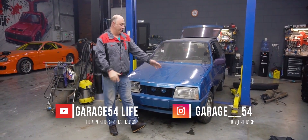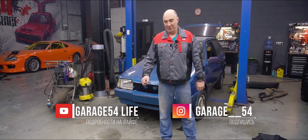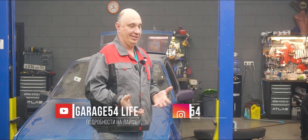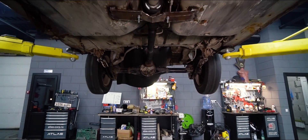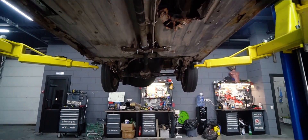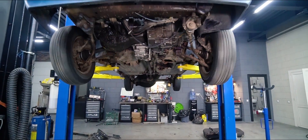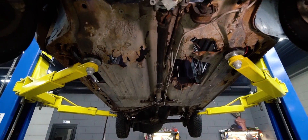Hey there, fellas. So today we continue working on this Trooper of a Lada. I'm sure you all remember from last time that we've already converted it to four-wheel drive, though we haven't gotten around to testing it yet. Let me remind you why we didn't go for a test drive last time — it's as if this thing used to be inhabited by a colony of termites. Driving around in it is outright dangerous, plain and simple. You can easily fall out through that rusted floor.